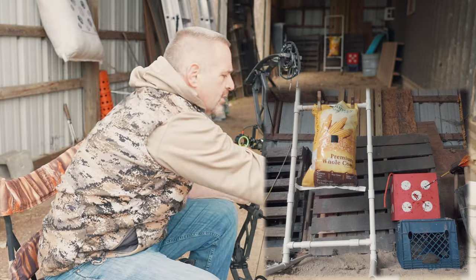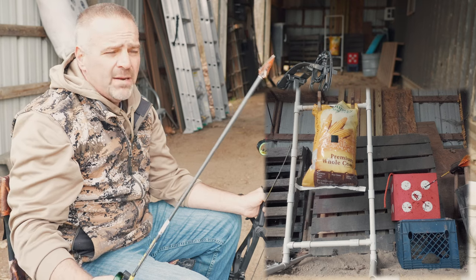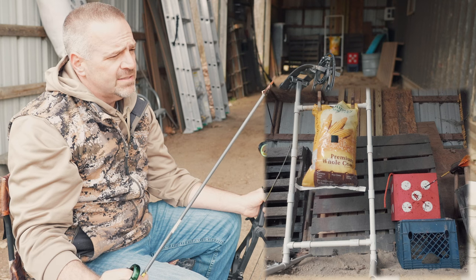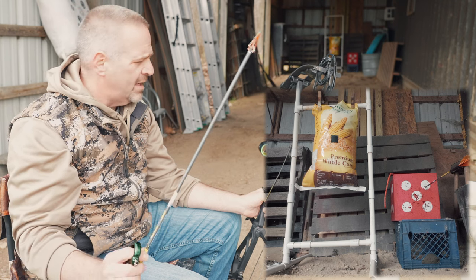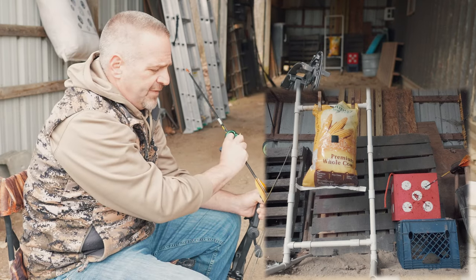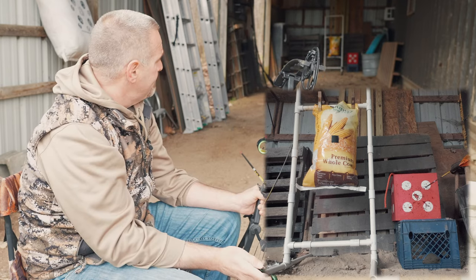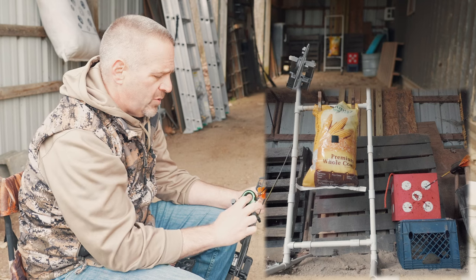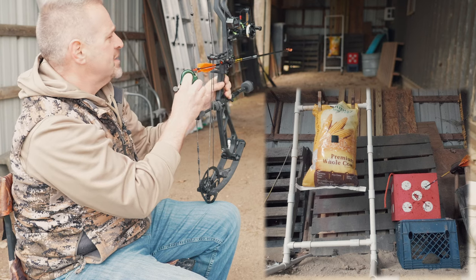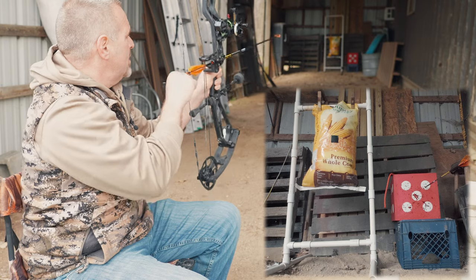Right in there. Next, I'm going to put a fixed blade broadhead on a bullhead arrow — this is a 125-grain Magnus Buzz Cut Stinger. It's orange because I paint some heads orange for practice so I don't dull them. We want to confirm fixed blades fly well before moving on to the bullhead, because if your fixed blades fly well, your bullheads will fly well too. Expandable heads really negate the whole point — use a fixed blade.